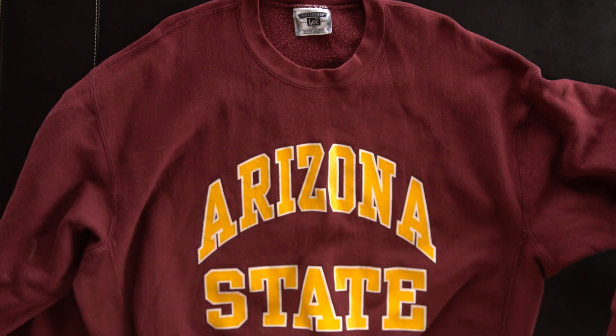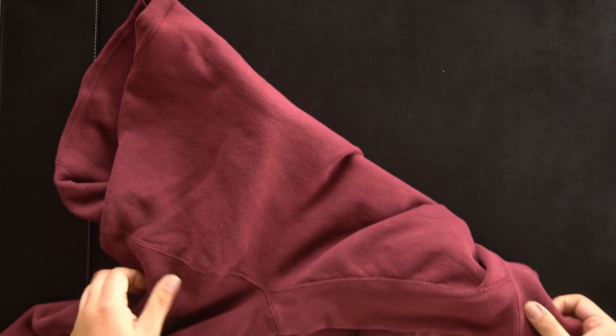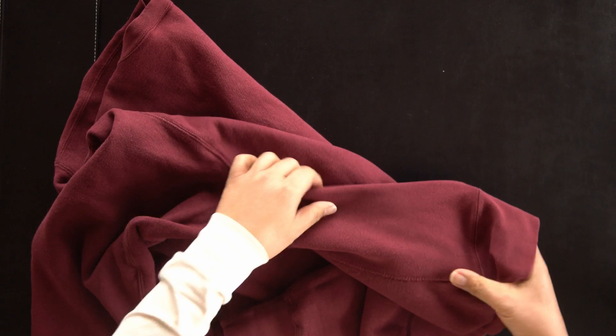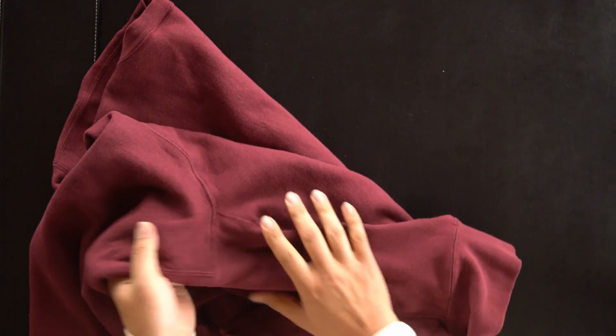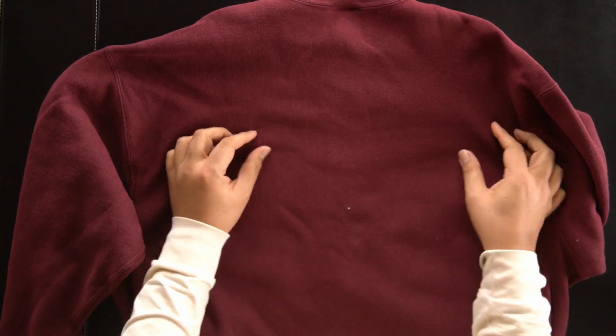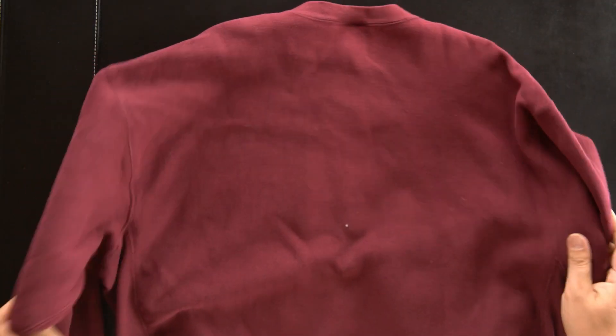This is the side of the sweater. There is a side panel. This is the shape of the reverse weave.